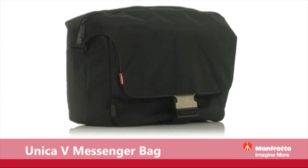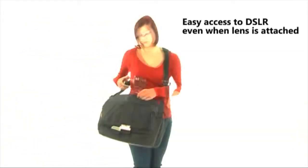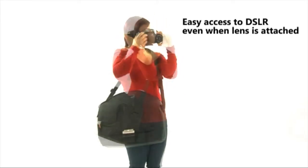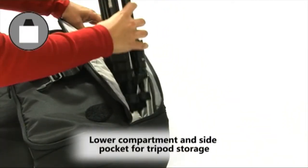Manfrotto introduces the Unica 5 messenger bag, the perfect everyday companion for carrying your camera gear and laptop. Easily fitting a DSLR even when a lens is attached, this bag provides quick and easy access, allowing you to capture photos quickly so you never miss a moment. A versatile lower storage compartment can be used